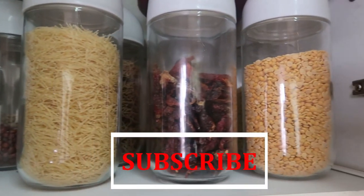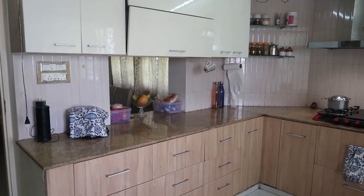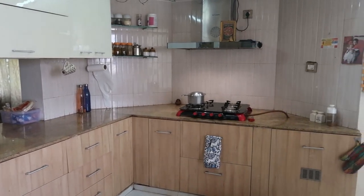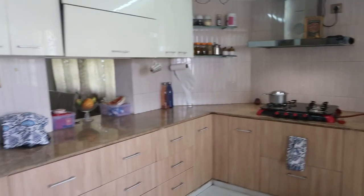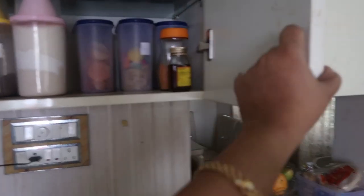I'm going to show you how I organize my small Indian kitchen and I will also share where I got these kitchen items or containers. Let me divide my kitchen into three sections: the top section, middle section, and the bottom section. The top section is full of spices, the middle is the countertop, and the bottom has the utensils.